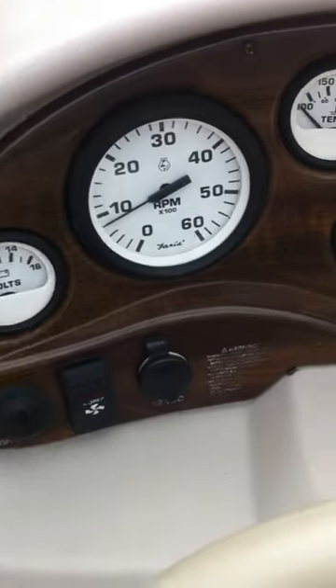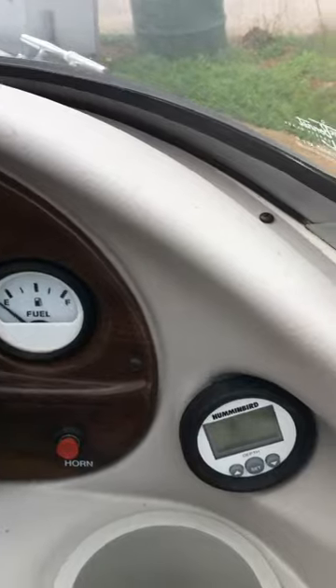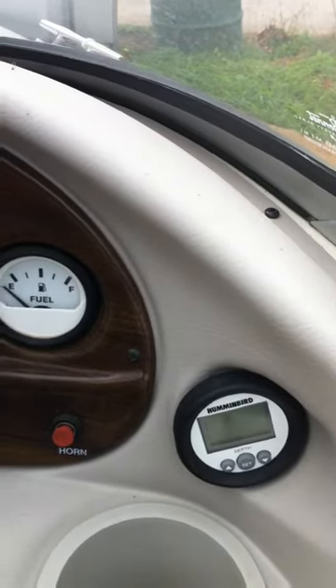Your gauge blower accessory, 12-volt cockpit lights, bilge, nav lights, and horn are all present. The Hummingbird depth sounder does not work and is not attached.